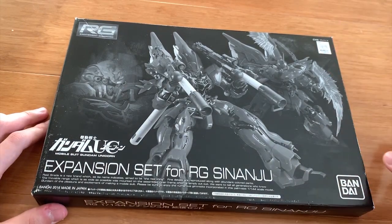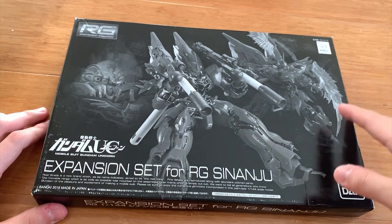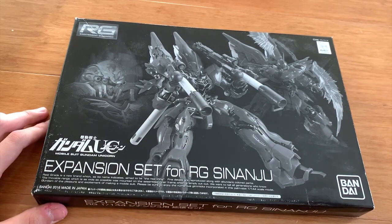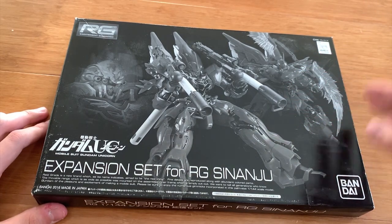This expansion set — I told you in the rating video — you should not be buying this. Most of you are buying it because you just want the rocket bazooka. I do not recommend you to buy this expansion set.